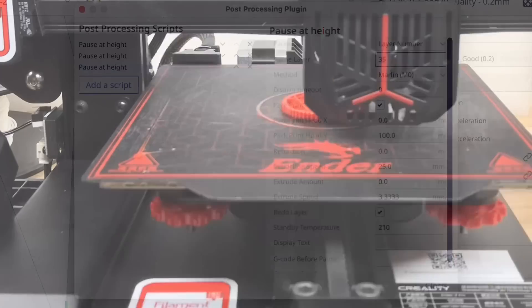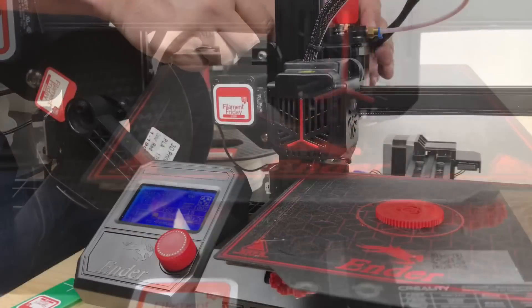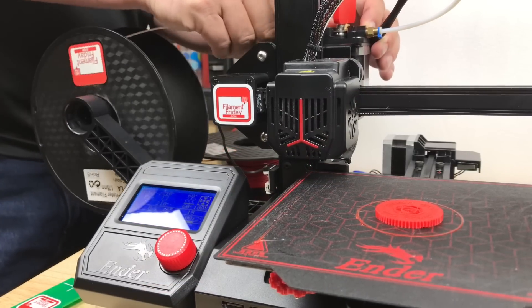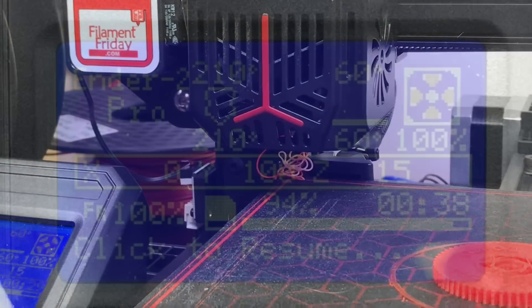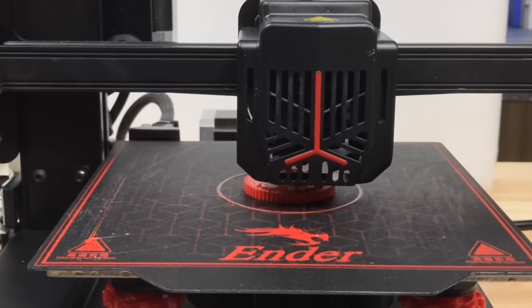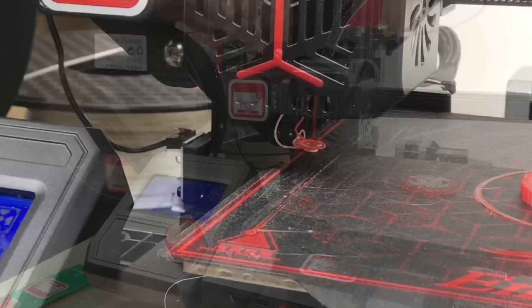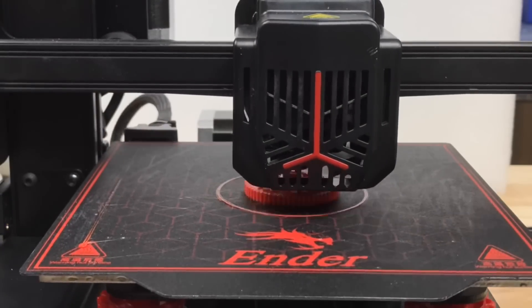It printed the first 21 layers and then paused, allowing me to pull the red filament out and put in the white. The nozzle was already at 210 degrees, so I could just push it by hand until white came out, then click resume and it prints the white. That didn't take long, so I pulled out the white, added the red, pushed it through the heated nozzle, clicked resume, and it started printing the next layer.